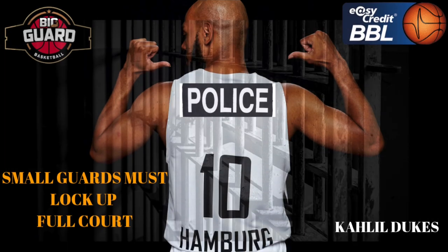Big guard! Yes, sir! Off the main basket, Khalil Dukes, your two, bringing big guard energy in his man's jersey, picking up full court.